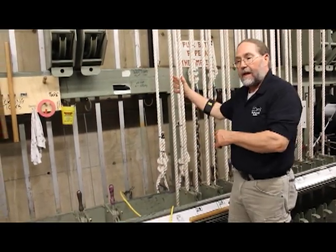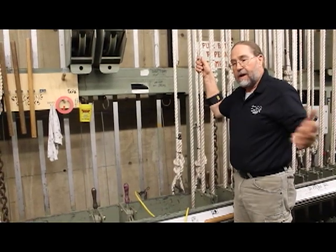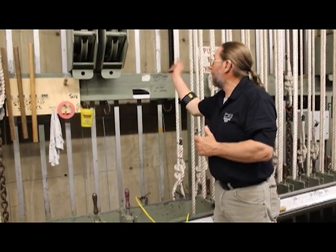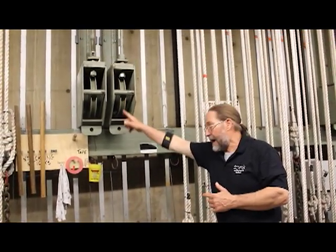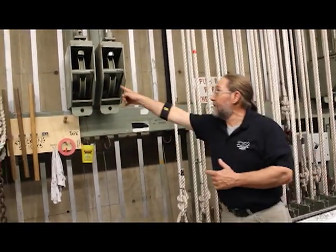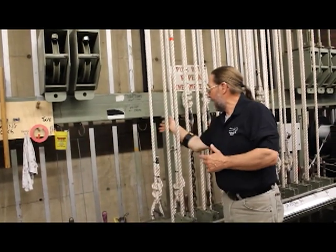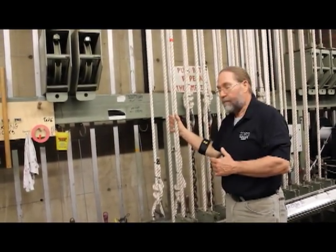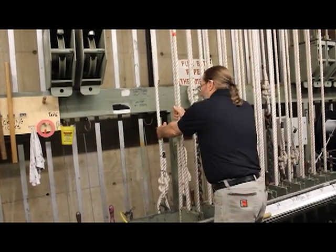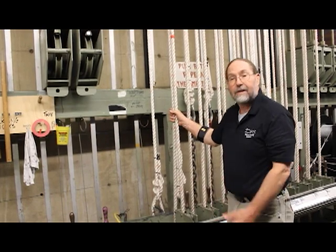In terms of the operating lines, in order to have the operating line travel match the speed of the batten, the operating lines are also two-to-one against the arbor. So they're dead off at the locking rail, they go up through the shiv in the bottom of the arbor, back down to the idler block, back up to the head block, over the head block, through a similar shiv on the top of the arbor, and then up and dead off at the head beam — resulting in three ropes in sight here at the locking rail. You only care about the outside two; they're the only two that have any operational value to you. That third leg there is the dead end of the line.